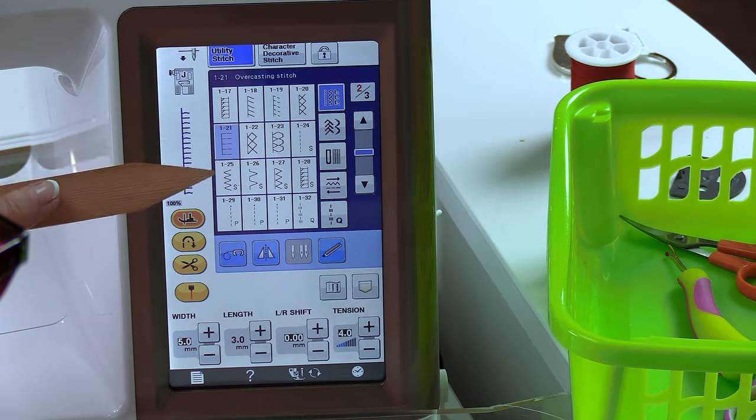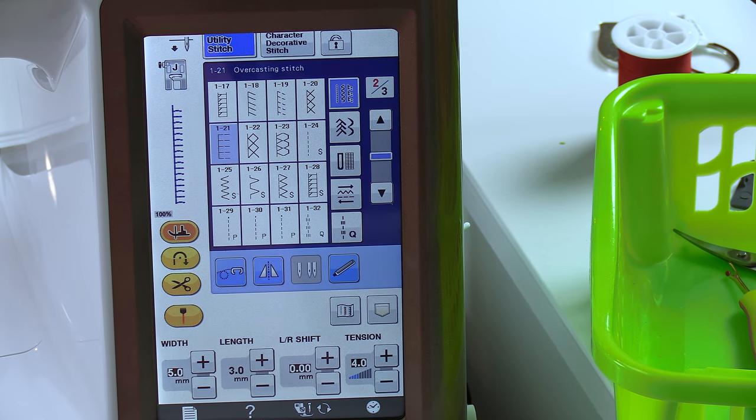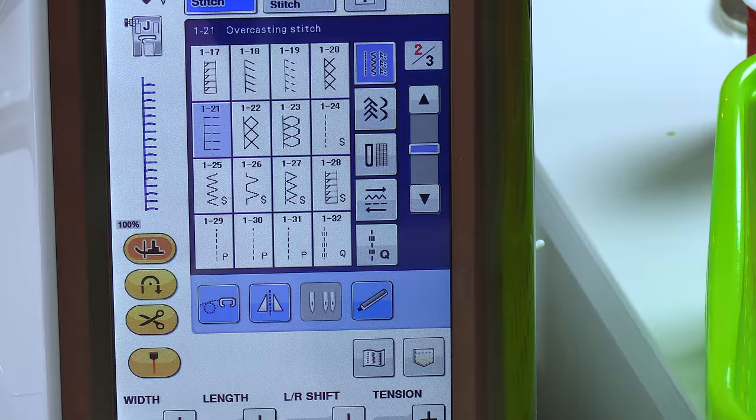On my machine I have quite a few overcasting stitches — overcasting, overlock, it's pretty much the same thing. I've selected this one here. This is my favorite, but I do have other choices.